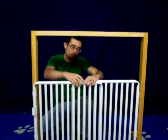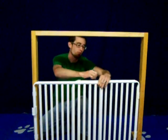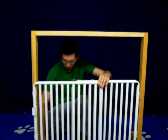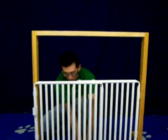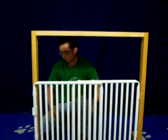Attaching the two top clips and the two bottom clips will allow you to adjust the width of the doorway gate.